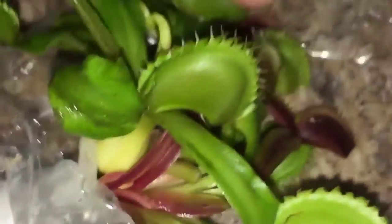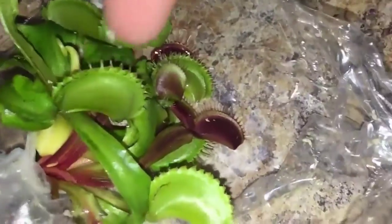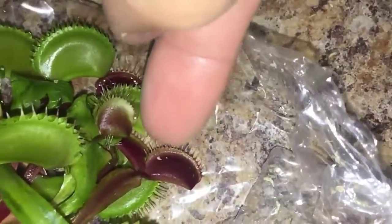This one right here is just getting ready to bud up. This one right here is pretty big, as you can see in reference to my fingertip. And then these ones right here are really tiny, they're small. The roots are wrapped in what looks like a little cloth.